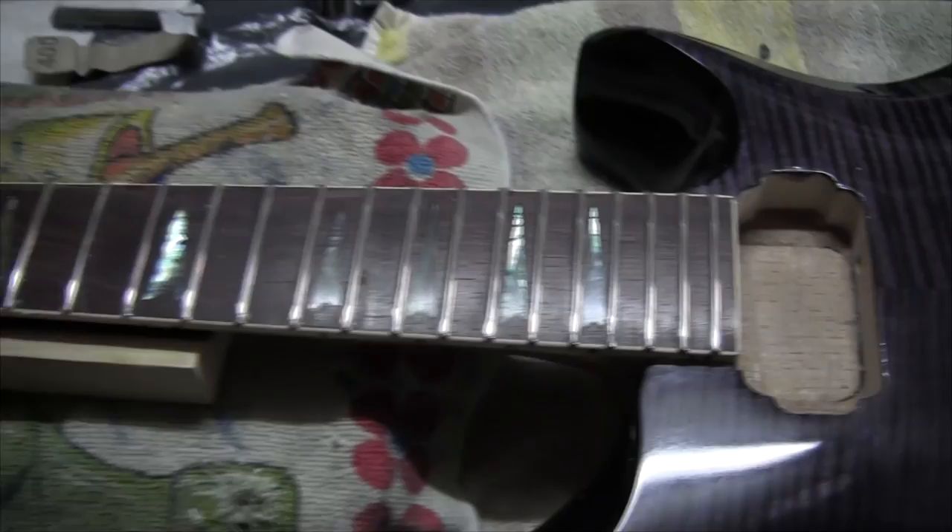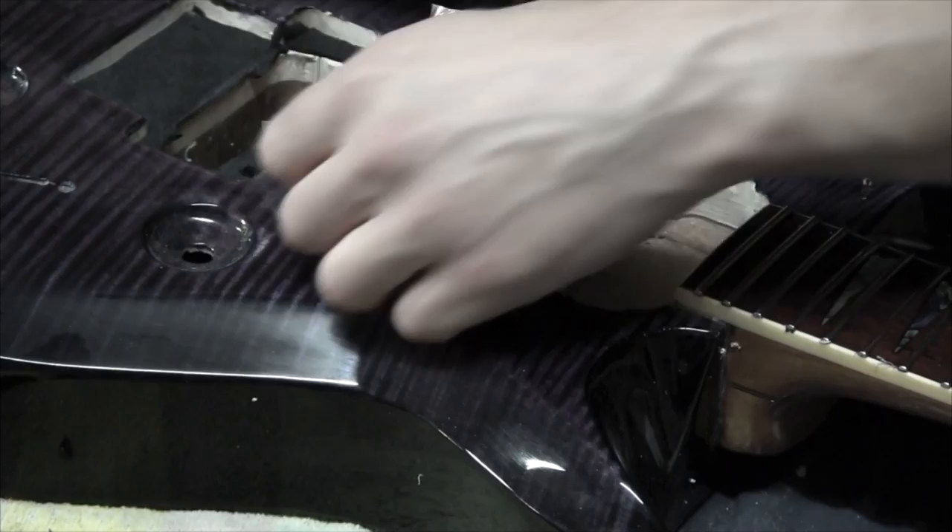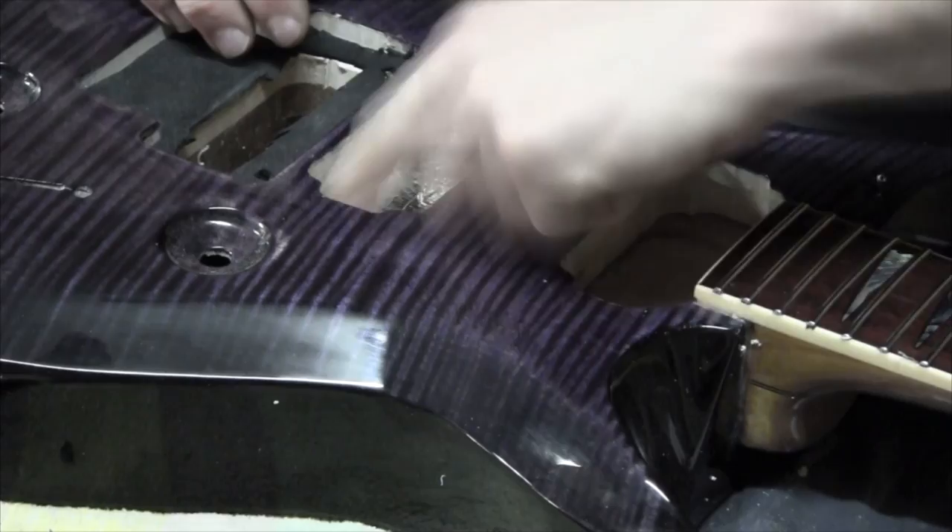I'm going to shield the cavity with aluminum tape.